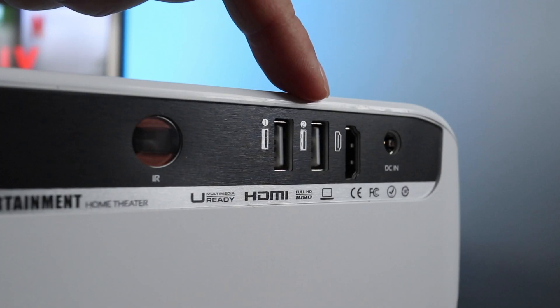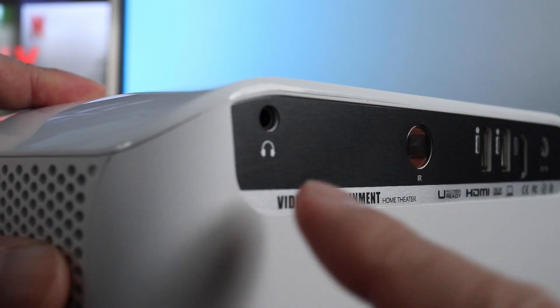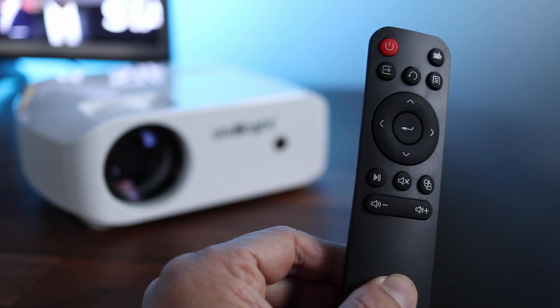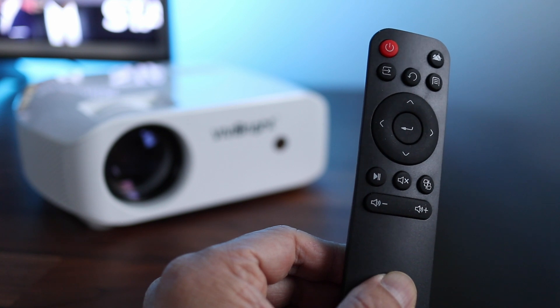The inputs on the back include one HDMI and two USB ports for digital media files. There's also a headset port for private listening. Up on top there are button controls for full control of the setup menus.